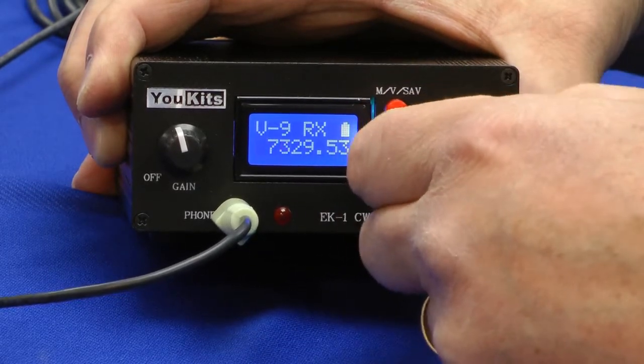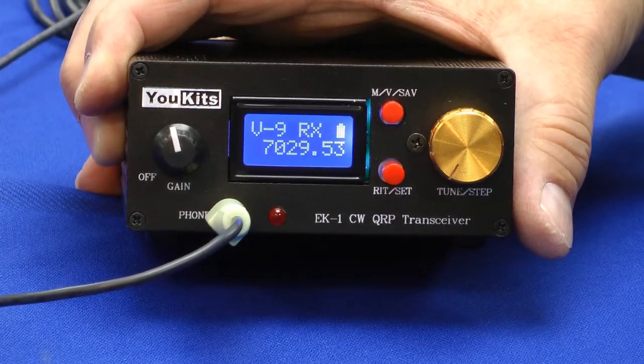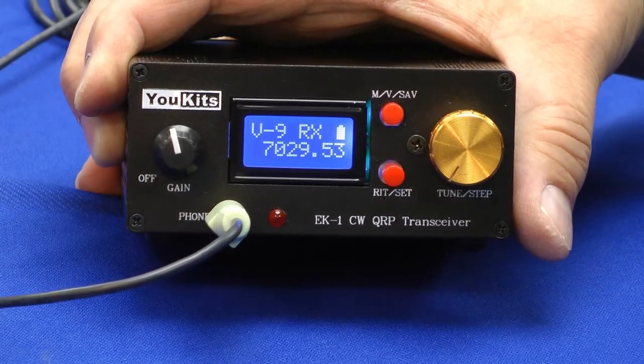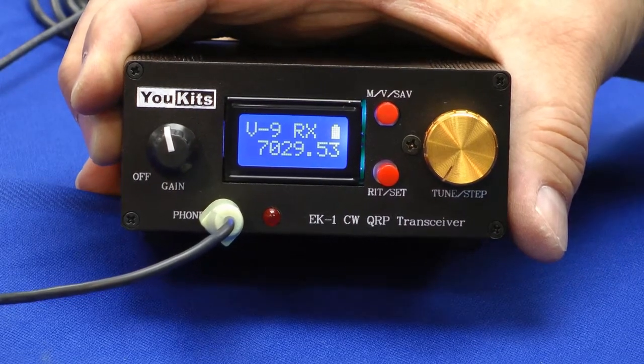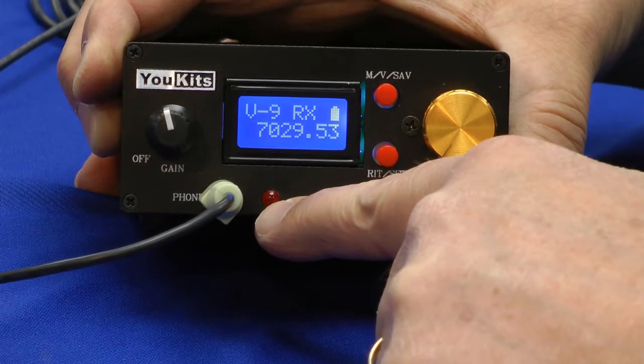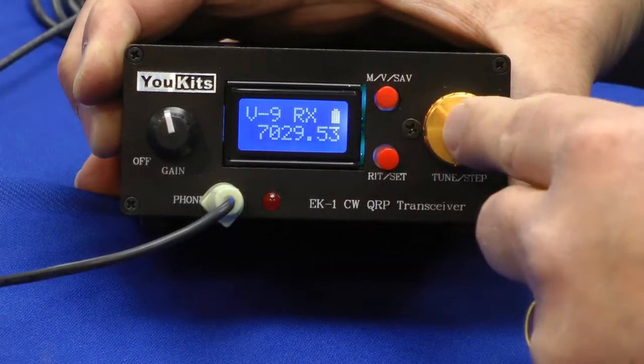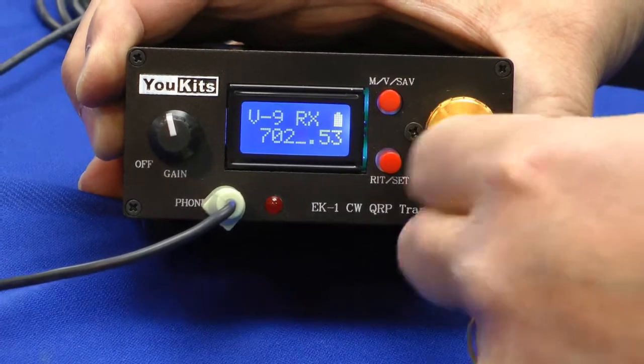I can move all the way down to 40 meters here. The band is dead today — another solar flare. What rotten luck for this demonstration. Here's the LED; it lights up for strong signals. Let's tune around just a little bit to see if I can hear anything.